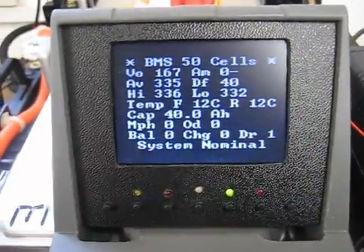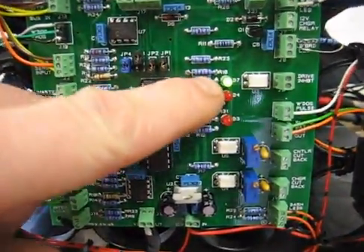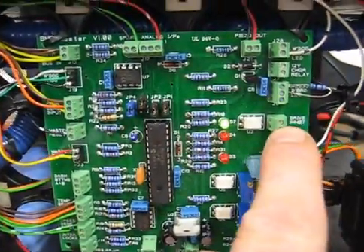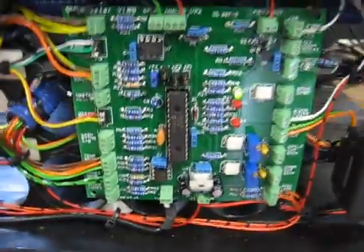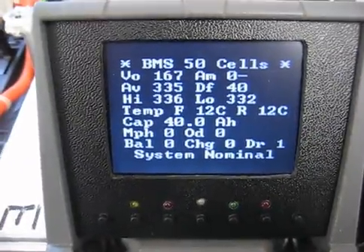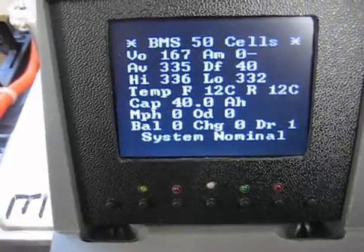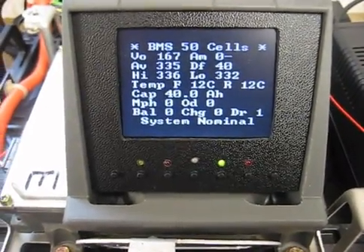You'll see now the DR has changed to 1. If we go back down to the master, we'll see that the green LED here has illuminated, and that would be driving the drive inhibit opto-isolator. Using a relay, you can control a simple ignition circuit into a relay or some other device to enable the drive for the vehicle. And hopefully that's interesting.